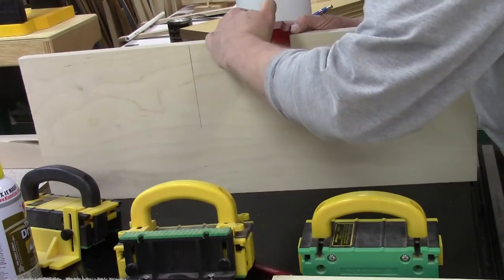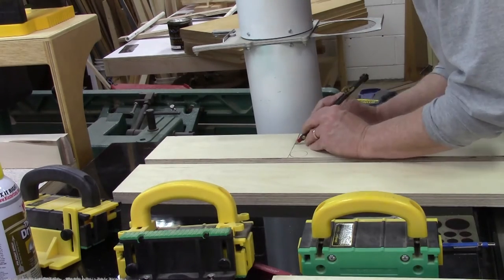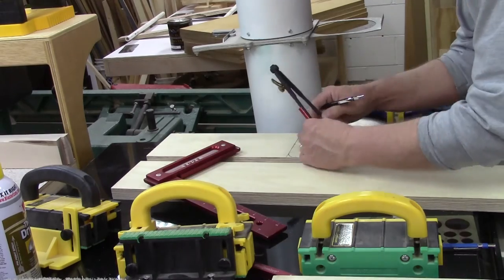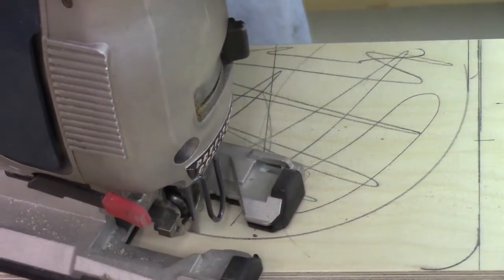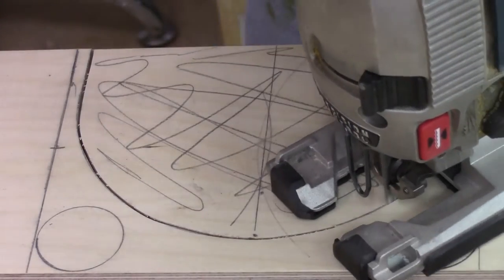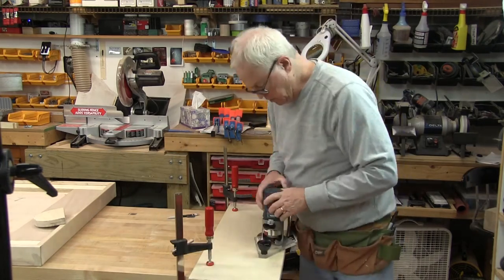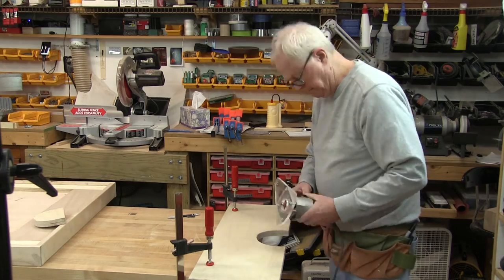Next, this shelf is going to go around that 6 inch dust collection pipe. So we're marking out the edges of the pipe and transferring that around to the other side, doing a little geometry here with a compass — get the center line and the depth of that diameter, then mark this with our compass so we can see where to cut. Taking our jigsaw and cutting this out. Our orbital sander here is doing the job. Now I'm using my router with a 1 1/8 inch roundover bit to ease the edges around this cutout.